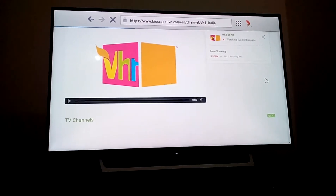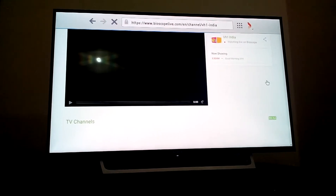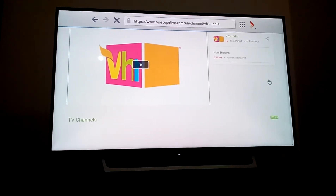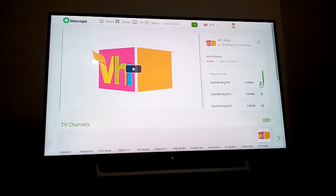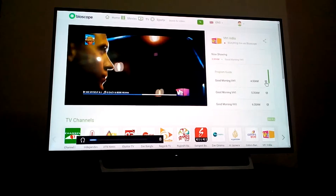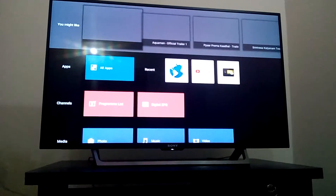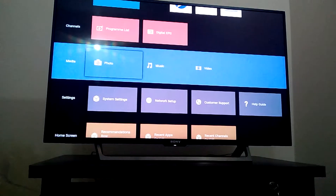Everything live - it's a good thing. Now I can show you the settings: channel program list, it's cable media - photo, music, video.